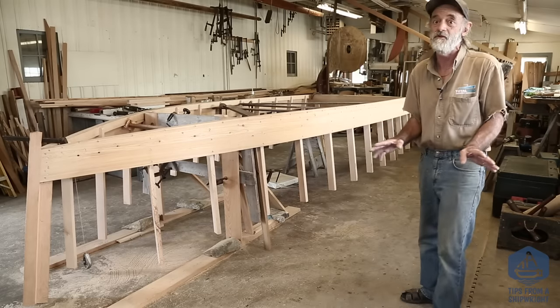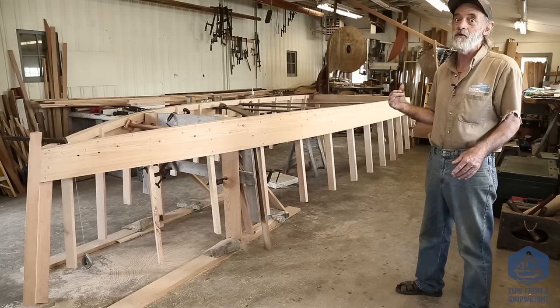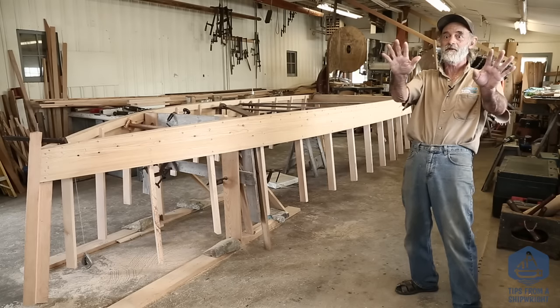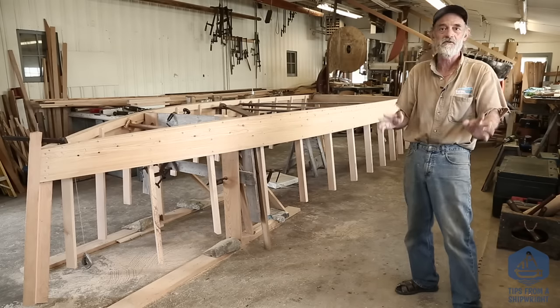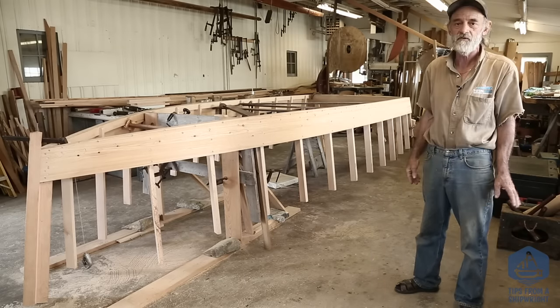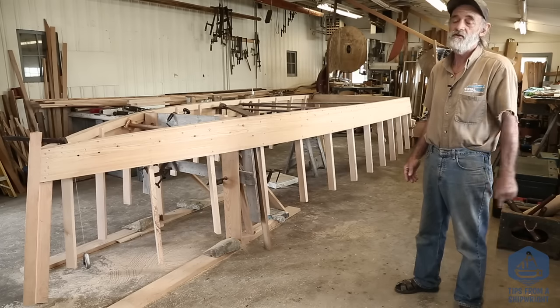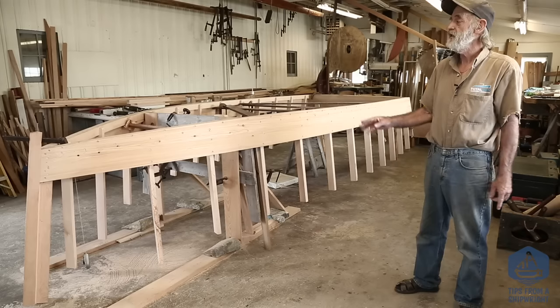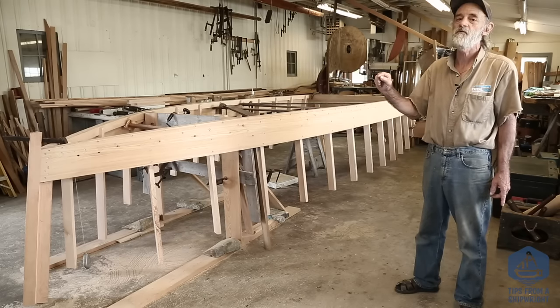The boat will look really nice when you're done because it's important. You're going to stand back in this boat and look forward — you're going to be always looking at all those frames, and if they're crooked or tilted in some odd fashion the boat just won't look right. So that's been worked out and I think you'll find that that's the way to go. Now the only other thing I'd like to do today is go forward and fasten those last two frames up forward in place.